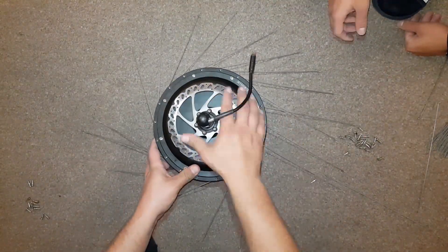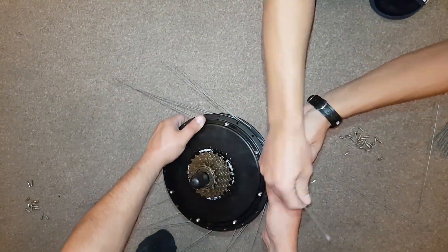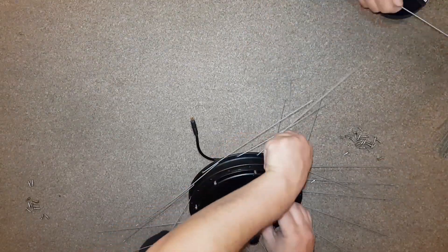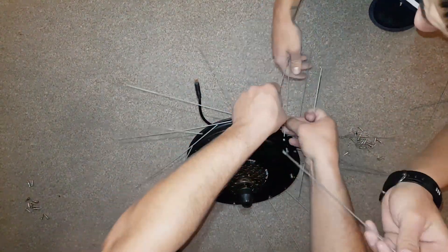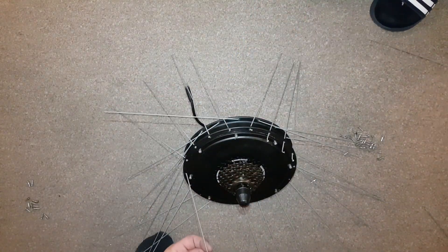I decided to use the spokes that came with the wheel. I had Sabine here to help me, as he's better than me when it comes to bikes. I fast-forward this part to save some time, as I don't want this to be too long a video.